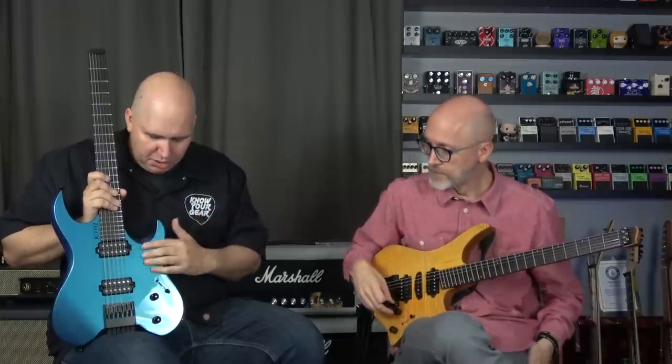Both have stainless steel frets — I think we covered that. The Kiesel uses Kiesel pickups, which I like. They're a bit dark sounding.